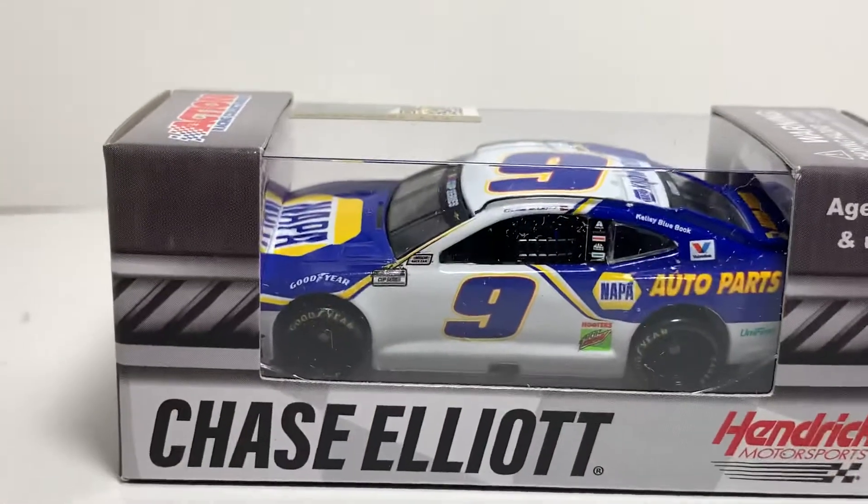Hey, what's going on everybody? Welcome back to another diecast review here today. I got another 2020 Chase Elliott 1:64 today for y'all and it's going to be his 2020 standard NAPA scheme.